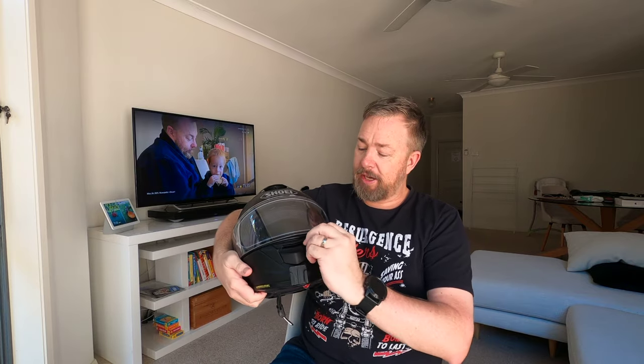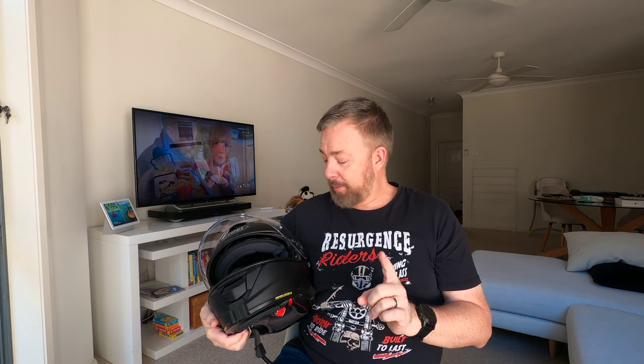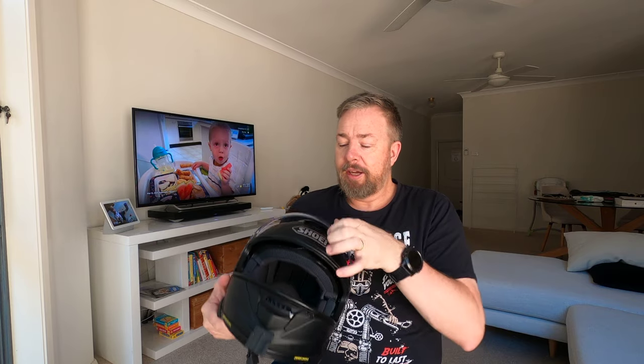One of my big gripes is the way this locks. I did mention this in a previous video and one of the guys suggested adjusting the screws — ever since making those adjustments it does lock down a lot better. But even now you really have to use your palm to get it locked, and then it pops up pretty easily. That's been one of the only gripes along with it being a little bit noisy.